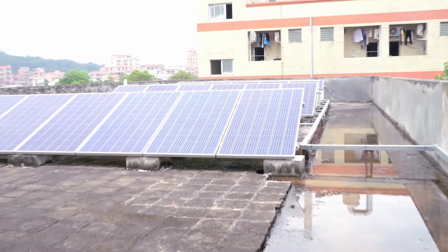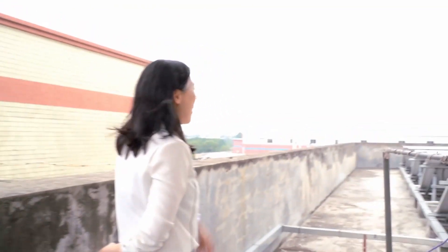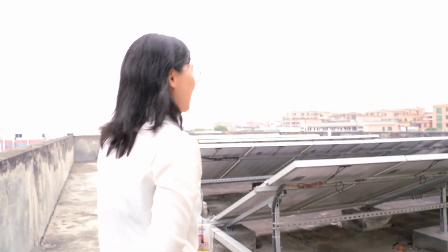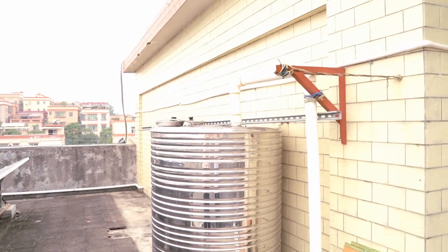Now we are on top of the building — the third floor. We have installed solar panels on top of our building for testing our machines. Here is the pool, and the pump is still running and pumping the water.